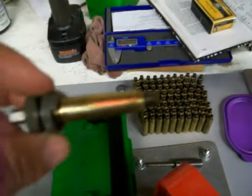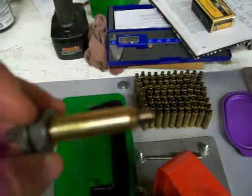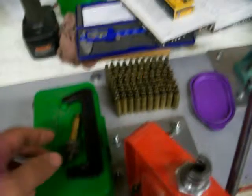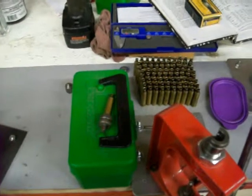The important thing to remember is once you've sized your brass, you want to make sure you look it over — make sure there's no stress marks or cracks, anything like that. So let me set up the priming station and I'll show you how to prime a shell.